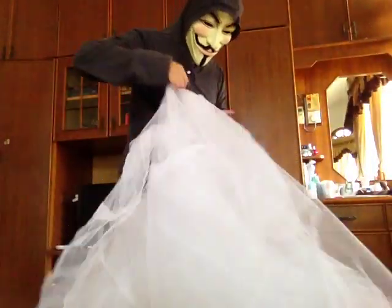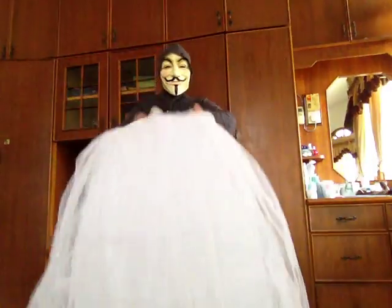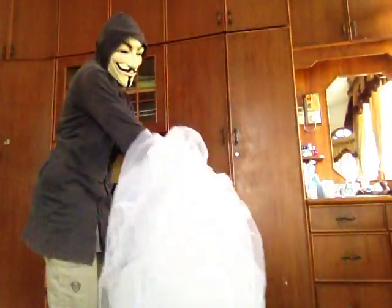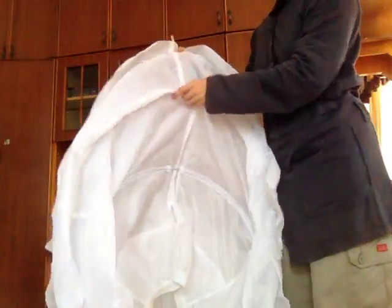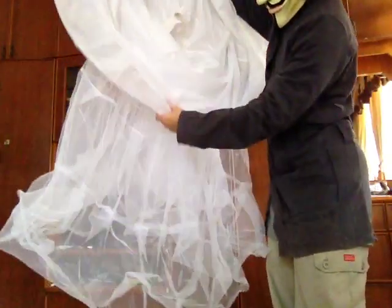Moving on to the second type of petticoat. Here I have a 3-hook petticoat with netting — there are two layers of netting. How to fold it: you first turn it upside down. Then, like the first one, you find the joint and line it together — one, two, three on each side.